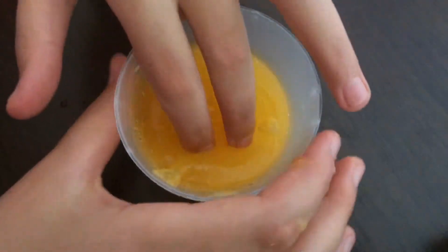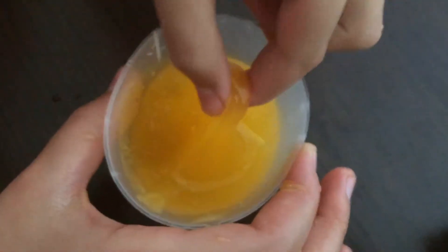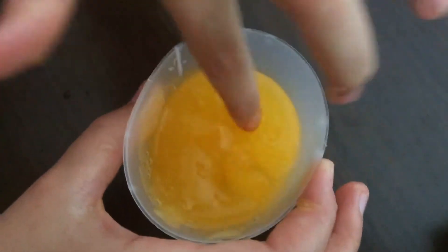Thank you for watching, I hope you enjoyed, and now you know what's in an anti-stress ball. Bye!